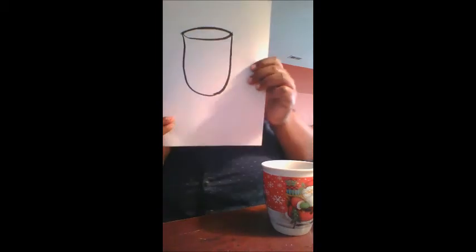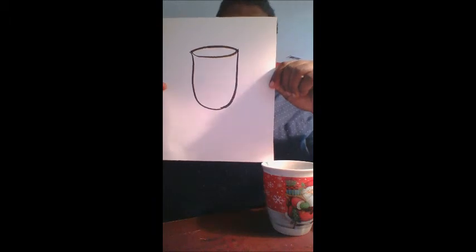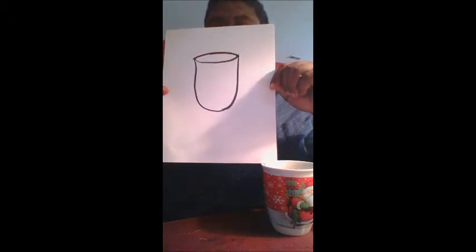Next step is the body of the coffee cup. If you notice, the body of the coffee cup is a half circle, so we're keeping this really simple for young drawers. It's just a down-and-around situation, just like so. That's gonna be a nice coffee cup — perfect!